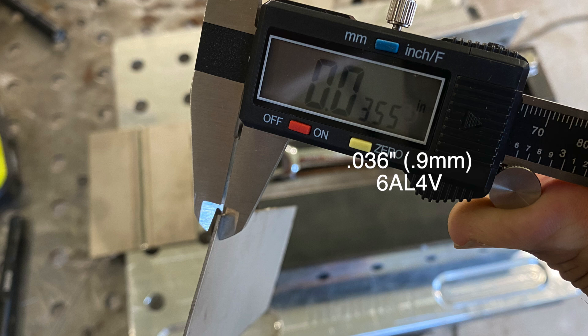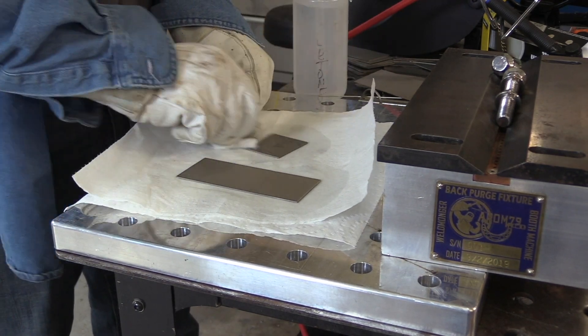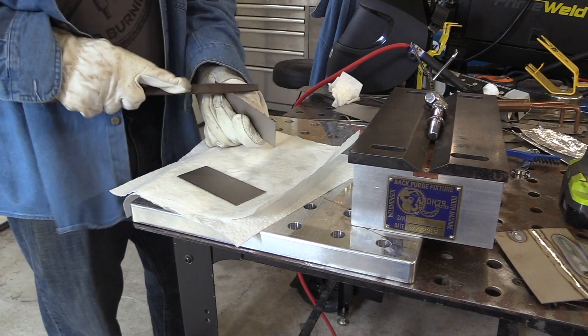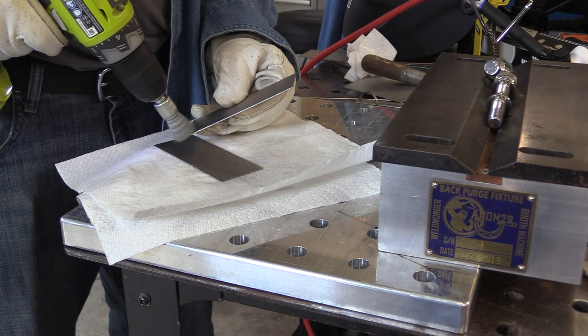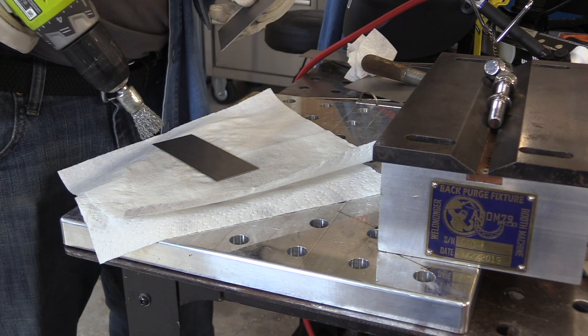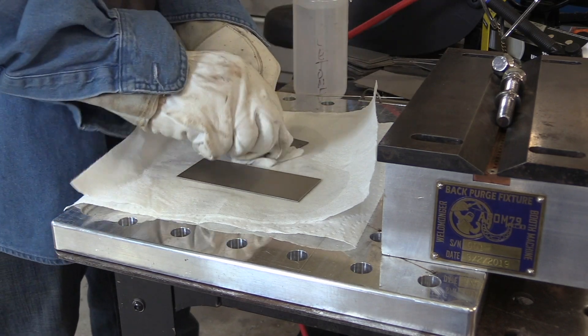We're using 6Al4V titanium for the test metal today. The very first thing is get it degreased — wipe it down with acetone, then file the sheared edge, preferably with a brand new file. When you think you've filed it enough, file it a little bit more. Then use a brand new austenitic stainless steel fine bristle brush, and then one final wipe down before you put it in the fixture.